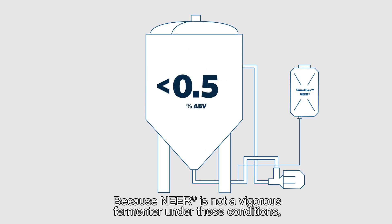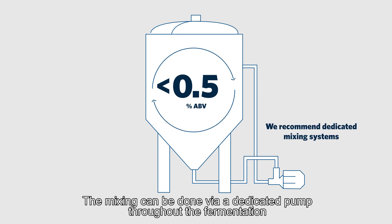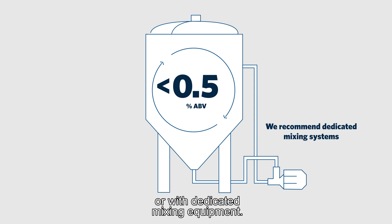Because Nier is not a vigorous fermenter under these conditions, mixing is needed to keep the yeast in suspension. The mixing can be done via a dedicated pump throughout the fermentation or with dedicated mixing equipment.